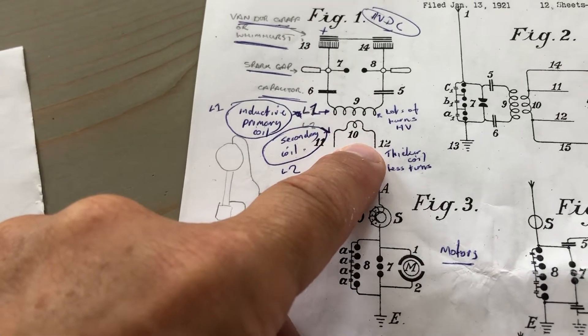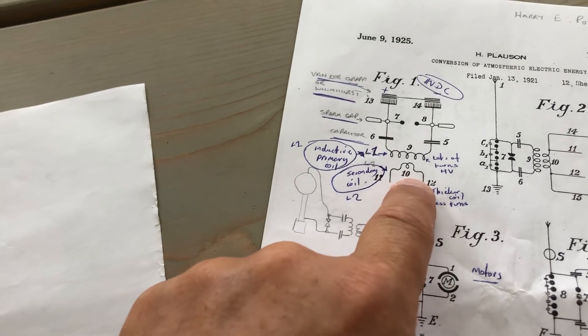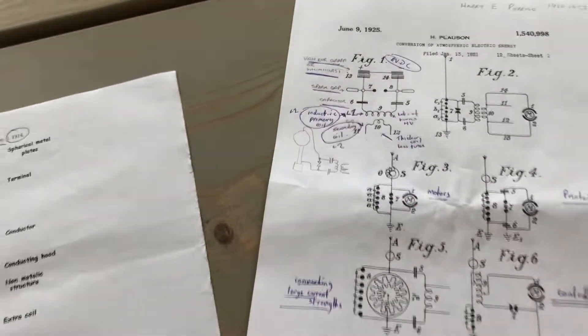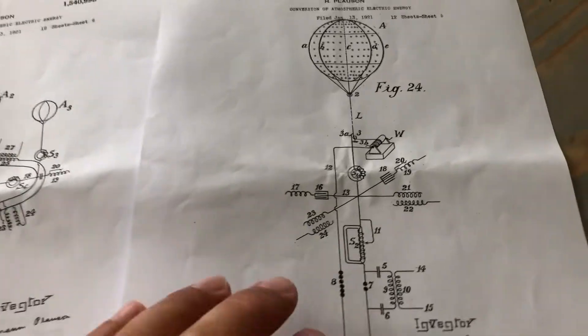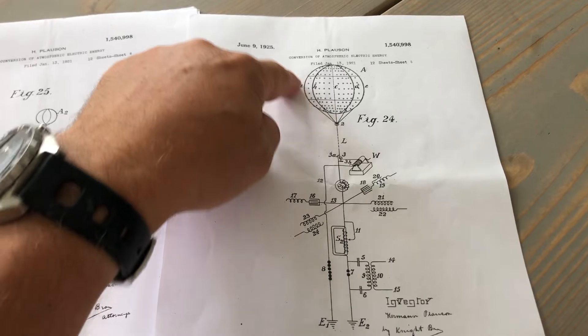We also have L1 and L2 — L1, L2. I think there's some connection here. Looking at these, this would be the Wardenclyffe Tower collection point.